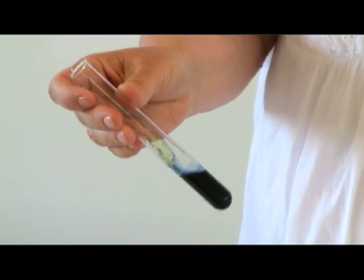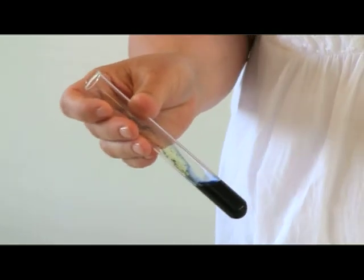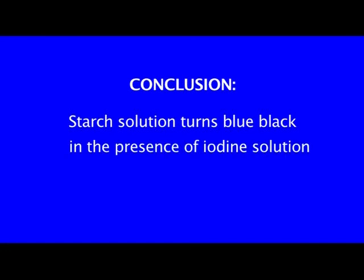The result will be blue-black when the iodine mixes with starch. The conclusion is that starch solution turns blue-black in the presence of iodine solution.